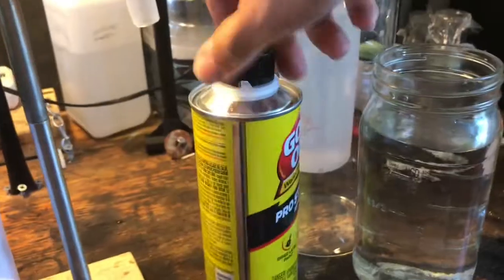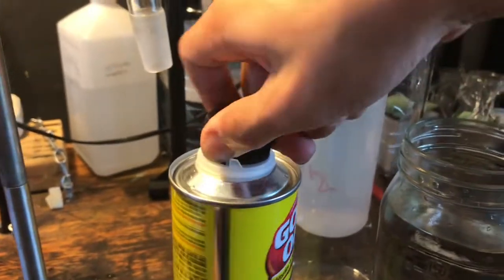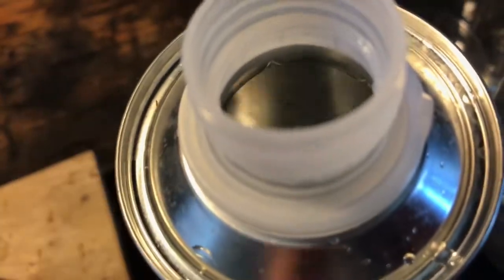This Goof-Off contains xylene and acetone, as you can see. The first step in extracting is trying to get the cap off. You can see the liquid is a clear liquid, so it's pure, I guess.